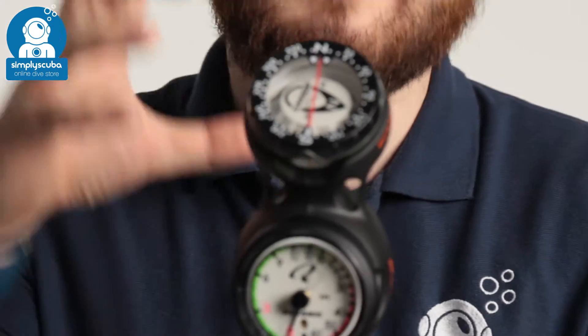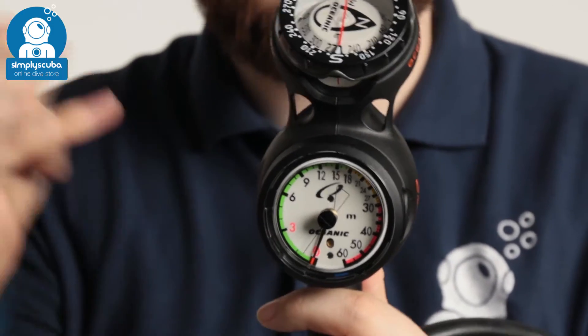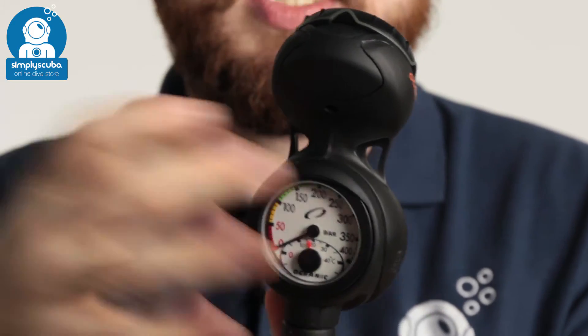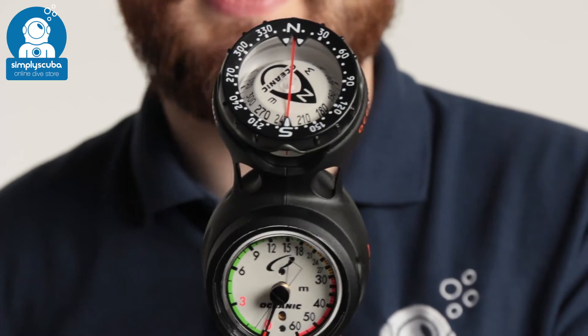Hi, welcome to Simply Scuba. Here we have the Oceanic Navcon triple gauge. This is a triple gauge console but it's nice and compact because they put the pressure gauge and the depth gauge on opposing sides, so it's still easy to read but nice and compact at the same time.